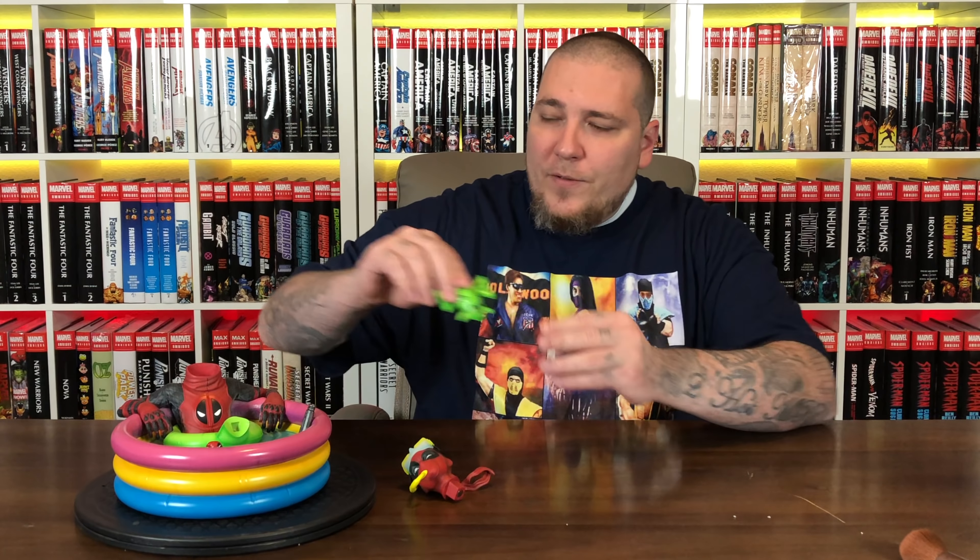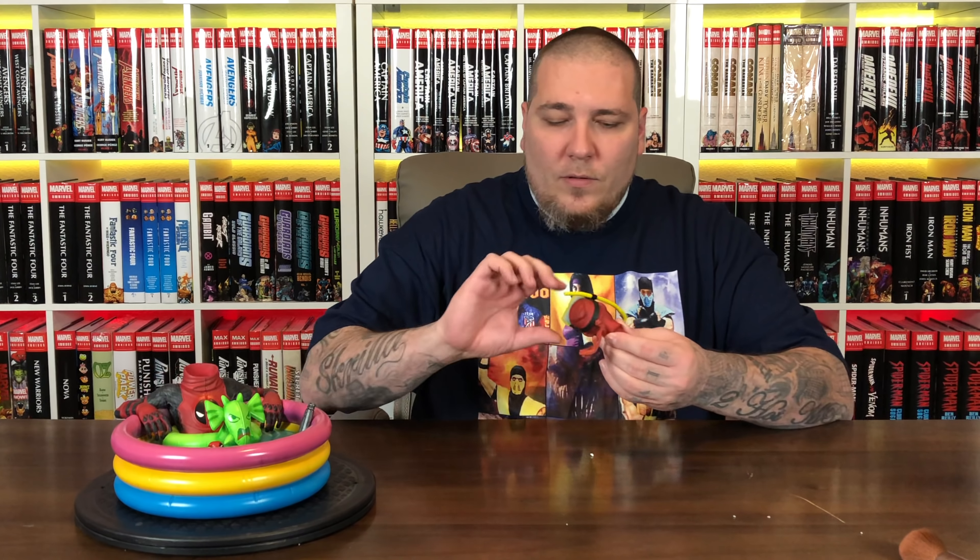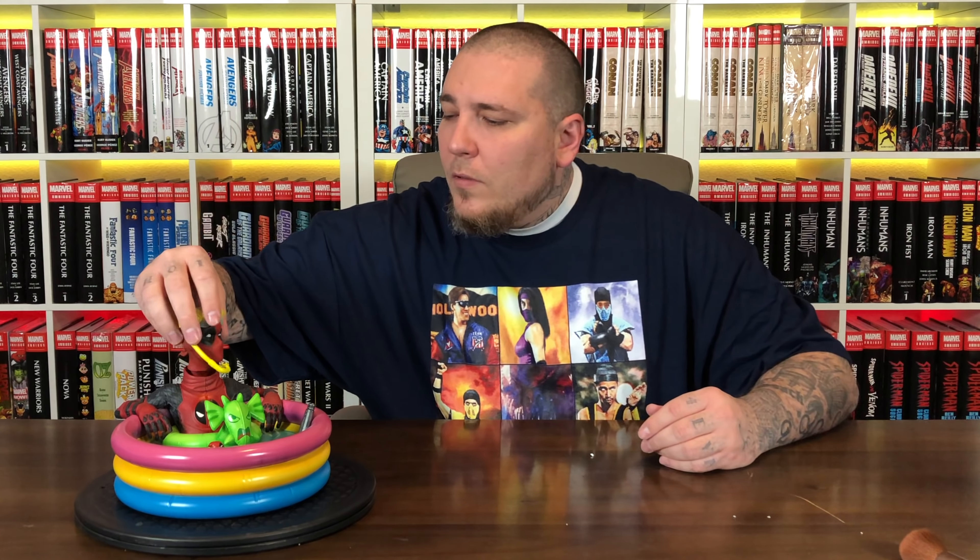Alright guys, this is going to be a super quick assembly — only three pieces. We'll put on the Fin Fang Foom dragon first. That's all set. Then we'll do the head sculpt. Boom. Now you got them all assembled.